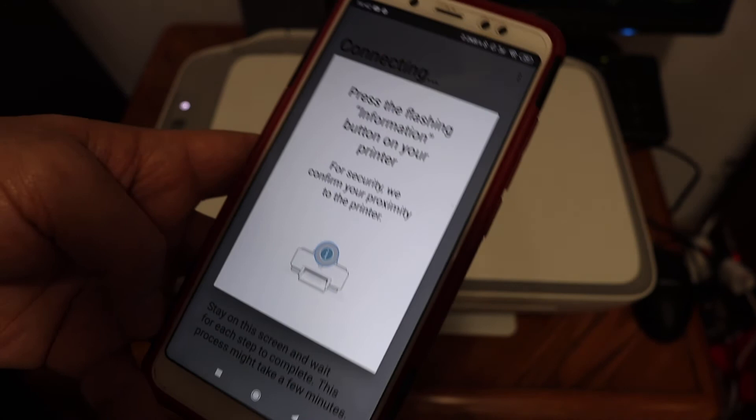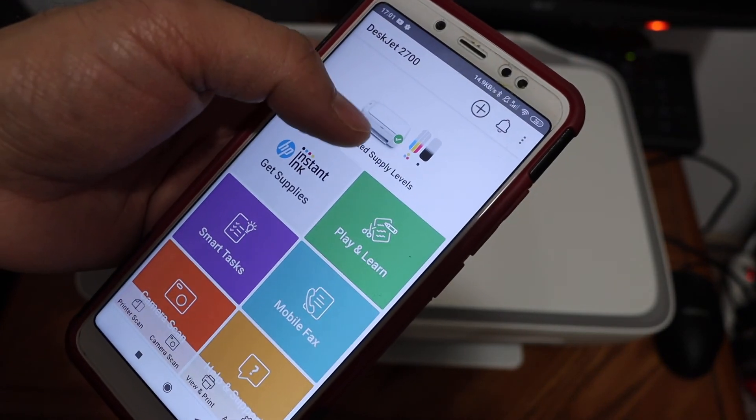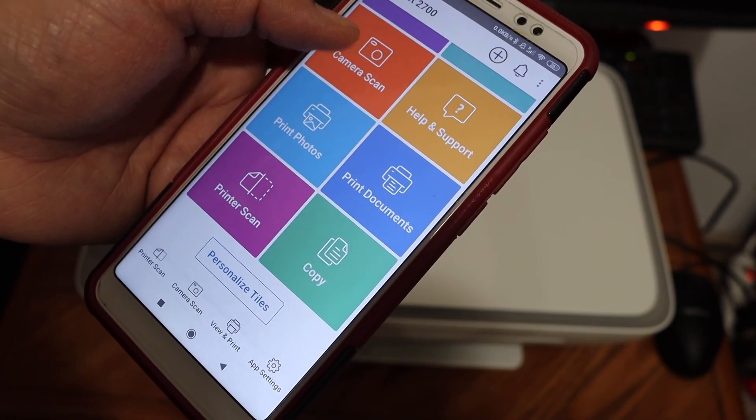Press the flashing Information button on the printer's display panel. You can now see the printer is available — it shows the printer photo and the estimated ink levels. The printer is now ready for wireless printing and scanning.